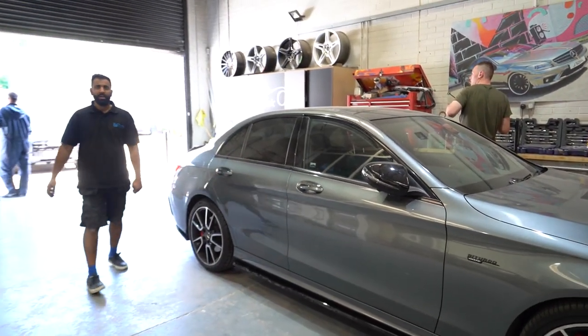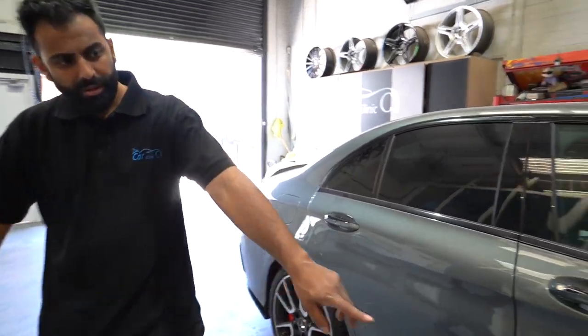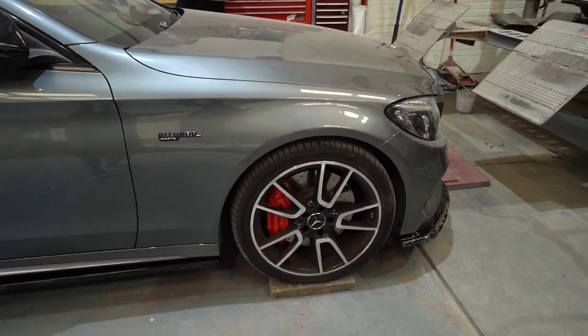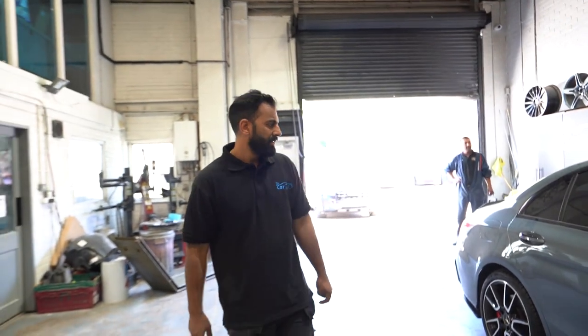The calipers are done in red with the AMG symbol. We put the AMG decals back on and painted them. Pretty happy with that — I think you'll like that.